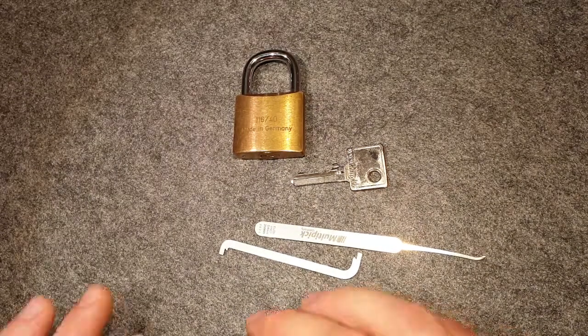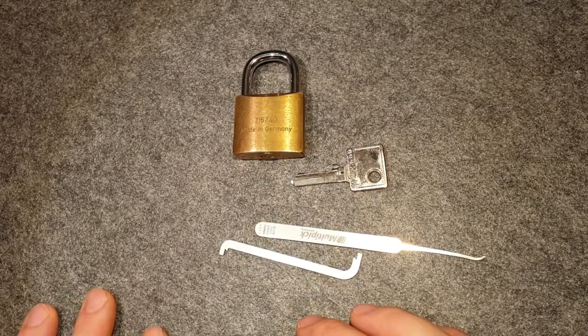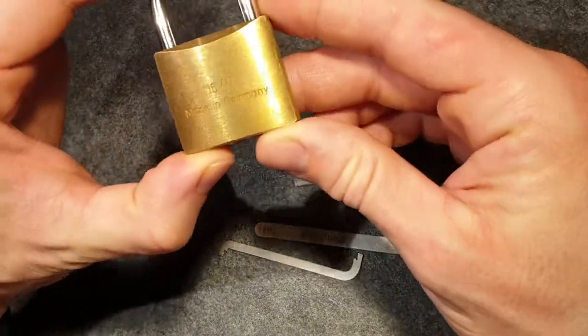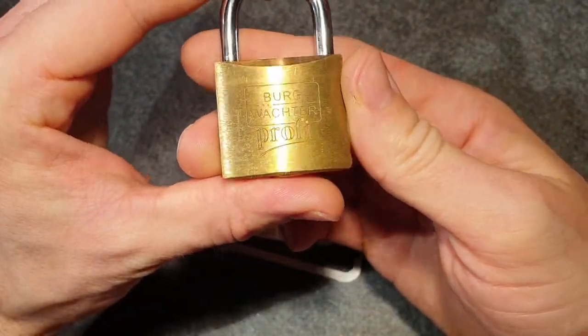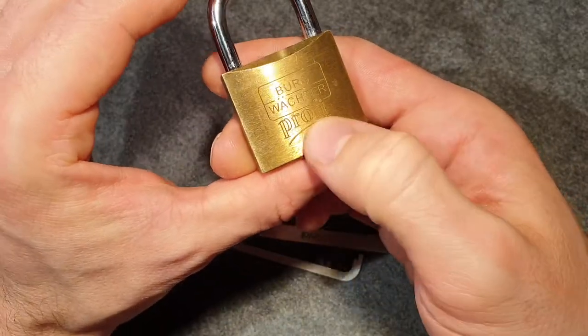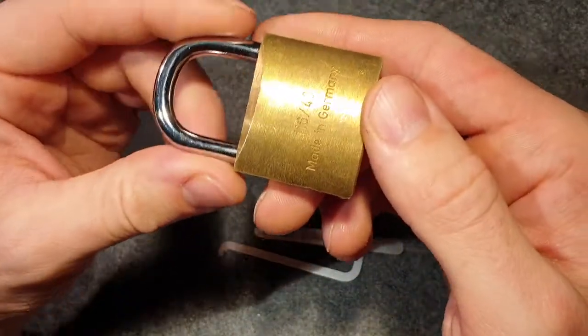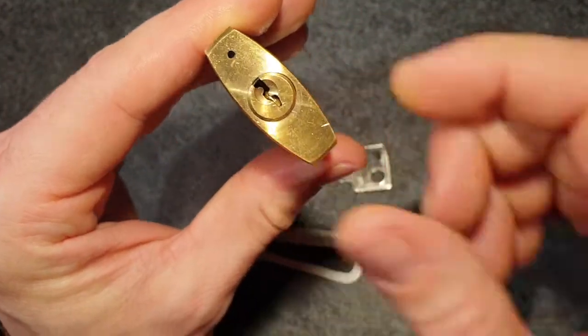Hello everyone, I hope you're all well. It's time for another lock picking video. Today I have this lock from Burgwächter from the Profi line - like professional. It's a 116 40mm. Here's the keyway.